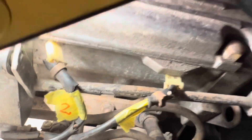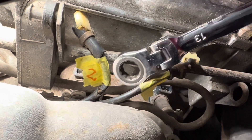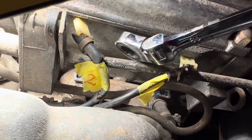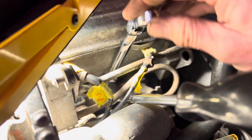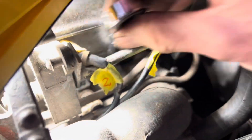Now that 30mm nut is quite tricky to get to. What we're going to use is a ratchet spanner with a flexible head like this, so it's at quite an angle. I've already cracked it loose and you can see that once you've cracked it loose the angle of this ratchet spanner allows you to get that off without too much difficulty.